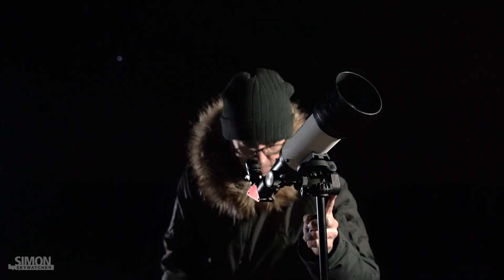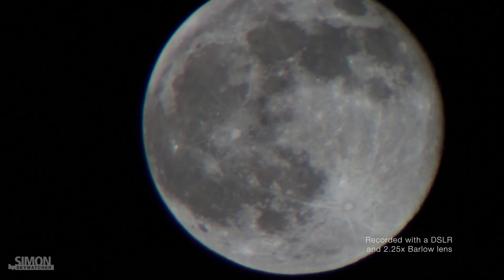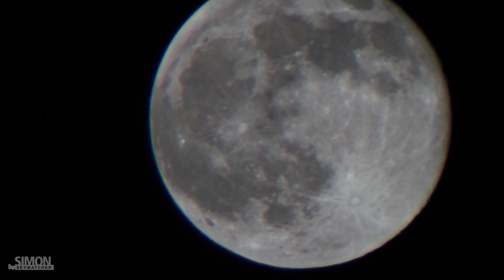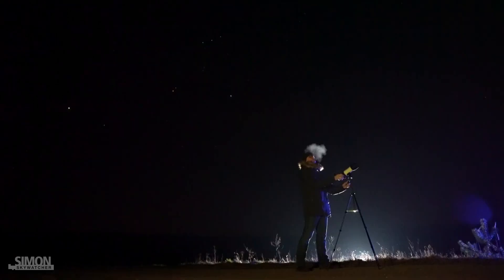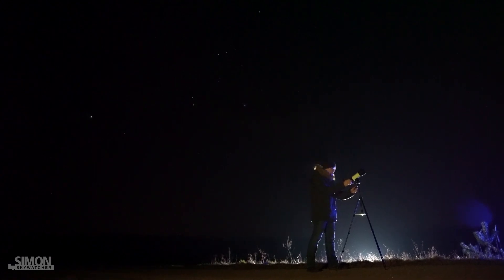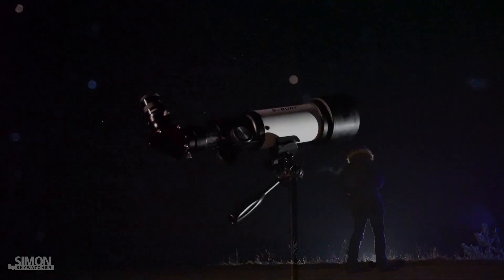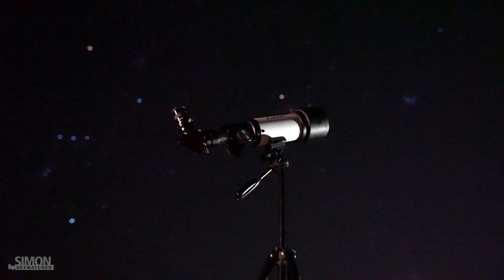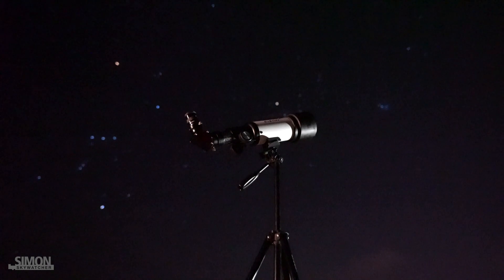If you look closely, you can see some chromatic aberrations on the Moon. But considering this is a telescope for under $100, you get pretty good image quality. A telescope with such a short focal length is perfect for wide angle observations of the night sky. For this I can recommend the scope to everyone, but especially it is suitable for people who do not yet want to spend a lot of money on a new hobby.